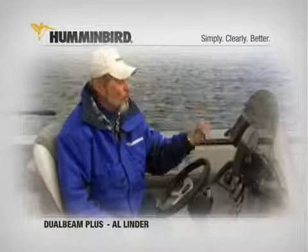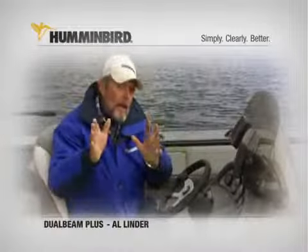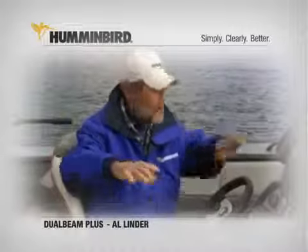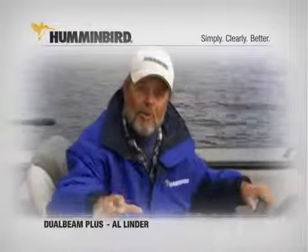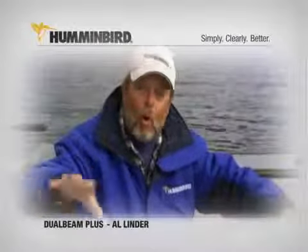My Humminbird gives me a split-screen option. I've got a 200 kilohertz screen on the right side and the 83 on the left side. The 200 kilohertz gives me the detail that I have to see, but a lot of times I'm missing important structural elements around me. With the split screen, I can see them both at the same time — picking up those little important things that might be off to the side.